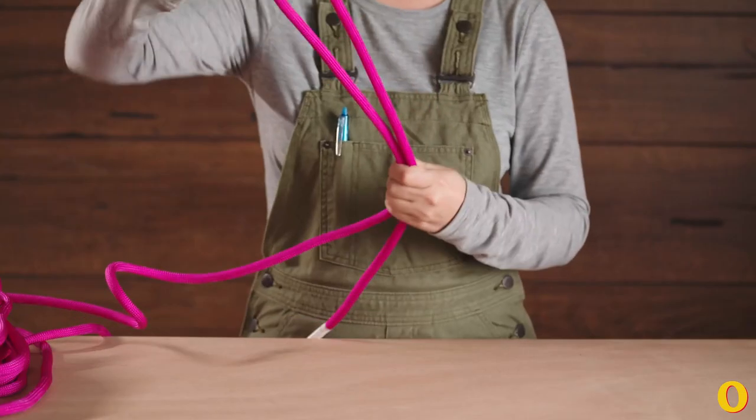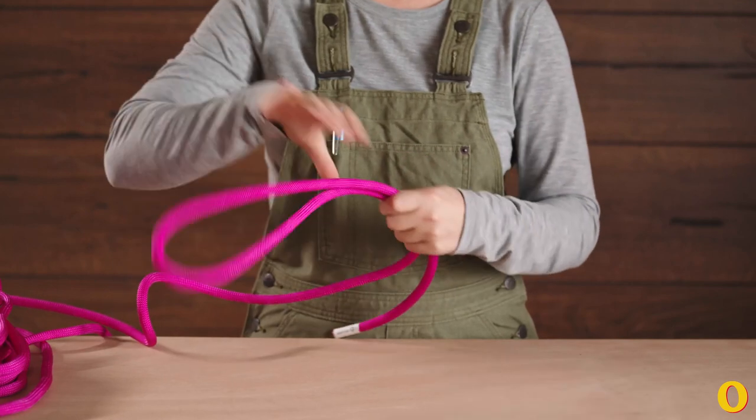The figure eight knot is a great knot to know if you are rock climbing or if you want to make a weight-bearing loop at the end of a rope.